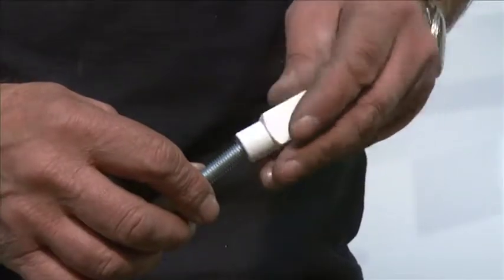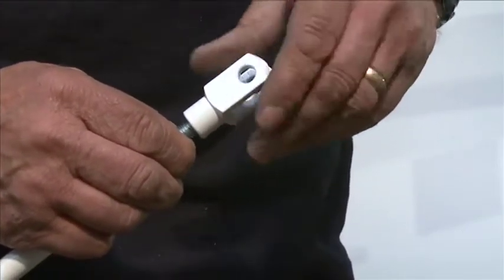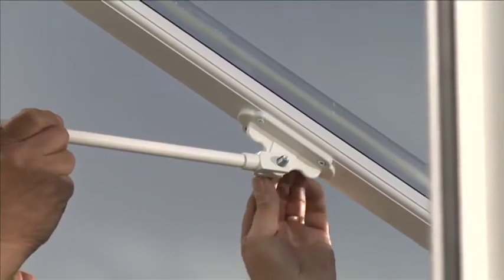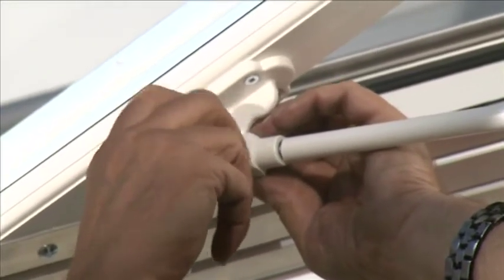As the lug is already attached to the glazing bar, screw the horizontal threaded tie bar rod into the clevis. Once the rod has been attached to the clevis, the clevis can be fixed to the lug with the M10 nut and bolt. Attach both tie bar rods on the left and right sides of the conservatory in this way.